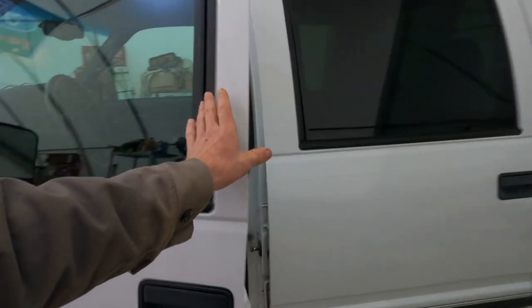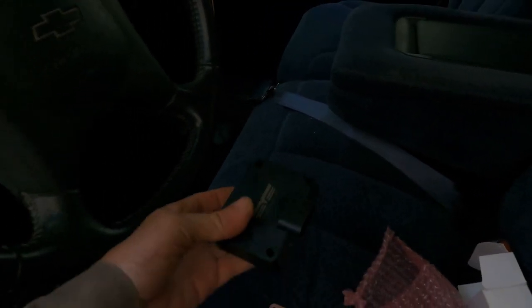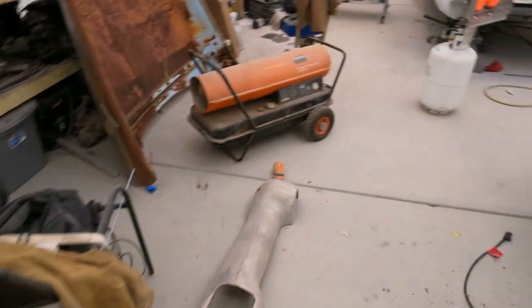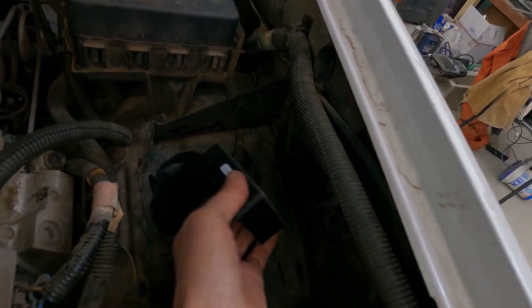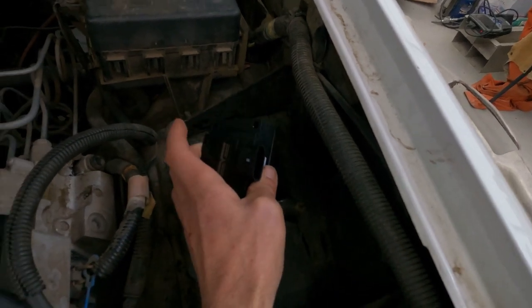I'll show you guys what it looks like — it's a tiny little black box that sits down in there. A lot of people will take the box and relocate it over to the driver's side apron and mount it up in there, so you can access it easier if this one doesn't last as long as the OEM one.